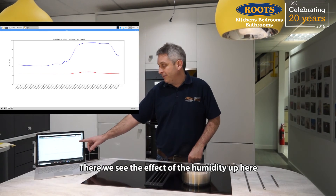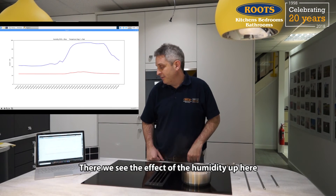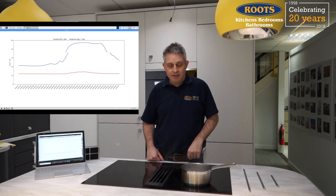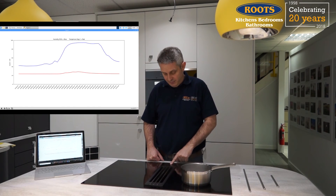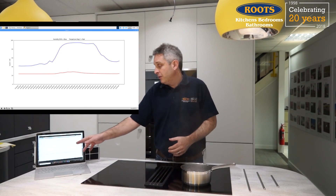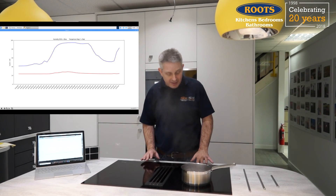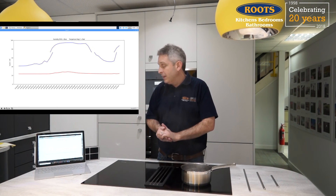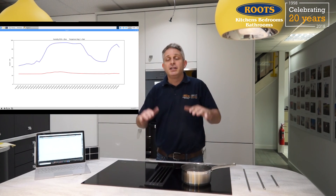There we see the effect on humidity up here. And there we have it — all of that steam was being drawn down into the extractor, and we can see that on our humidity sensor as well as actually seeing the steam itself. So if you've been wondering about whether these extractors are worth having, the answer is they're very effective. They are brilliant when you've got island arrangements like this, so you don't have to keep ducking under an extractor if you're talking to people or cooking.